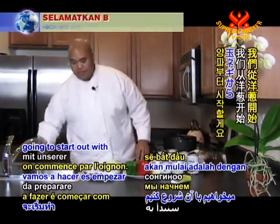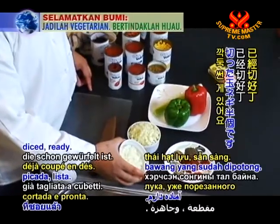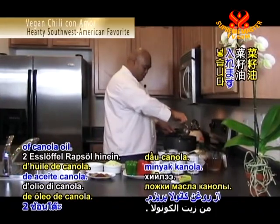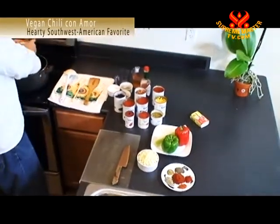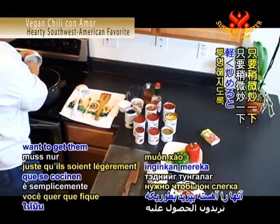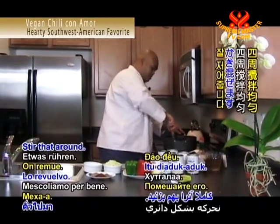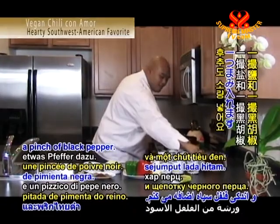First thing we're going to start out with is our onion. I have half an onion here already diced, and I have a hot pot ready. I'm going to put about two tablespoons of canola oil and get our onions started. You just want to get them slightly cooked so that they're translucent. I'll add a little pinch of salt and a pinch of black pepper.